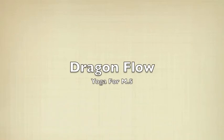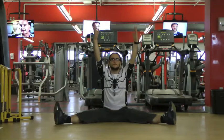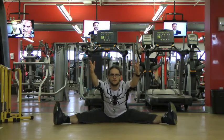Hi everybody, this is Drive and Flow. So I was asked by the EMS community to make another yoga video. It's been years since I made one, but here goes.